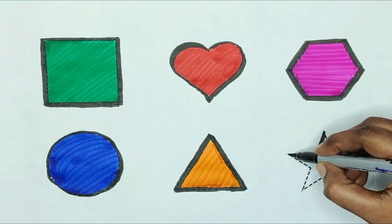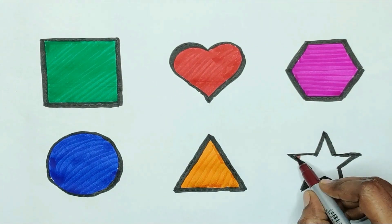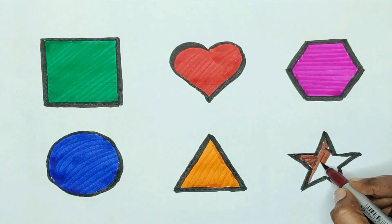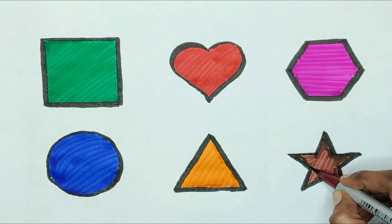Next, star. The shape is star. Brown color. Star shape is brown color.